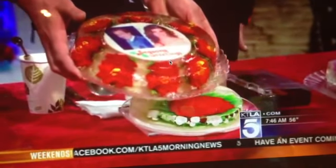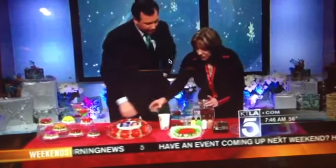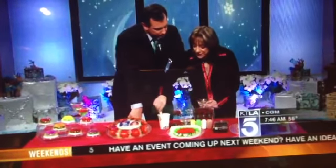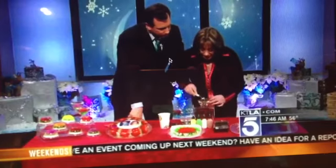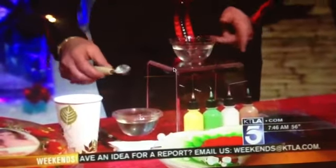Look at that. This is really unique. How do you make this? Can you take me through a little bit of it? Sure. There are different methods to this madness. Some use the knife, some use a spoon, some use a syringe. I use the bottles because it's a lot easier to handle.